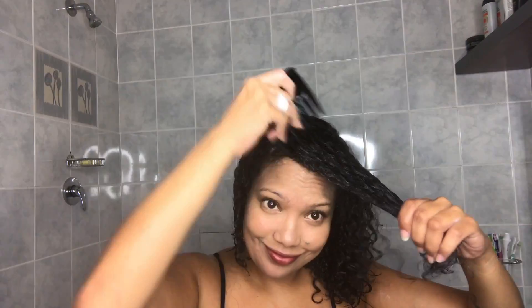I'm going to detangle my hair and I always start from the bottom up. Remember to use a wide-tooth comb when detangling.